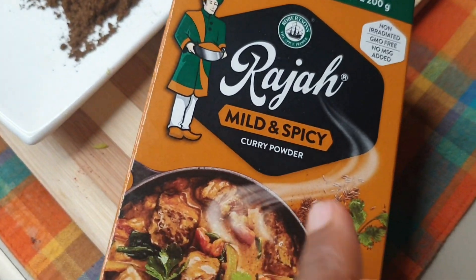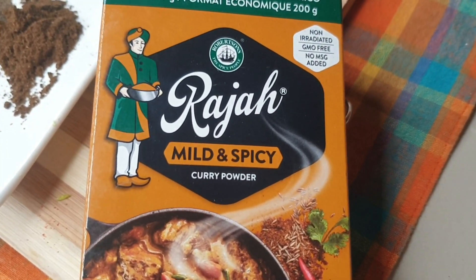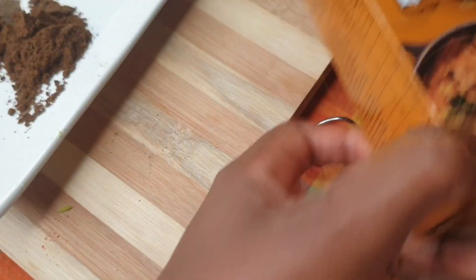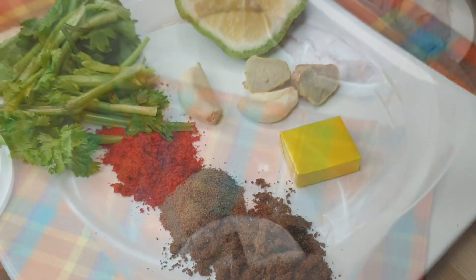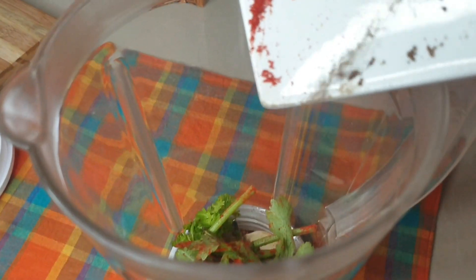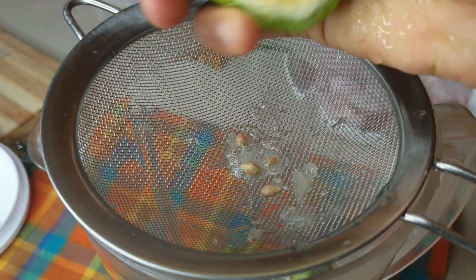And then we have our forever favorite — this jar we used to use a long time ago until Shop Right closed and we couldn't find it. Then we found it yesterday again in a supermarket in town and had to get it. It's the mild and spicy variety — there is one that is hot and one that has no pepper — so it depends. I'm going to be using it in some of the chicken I'm frying today.